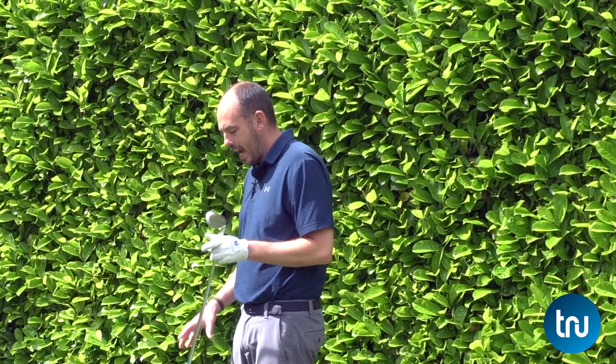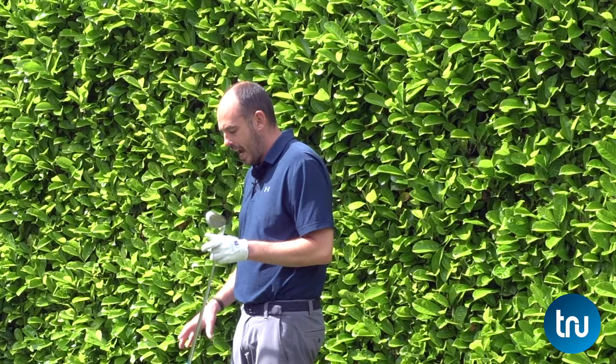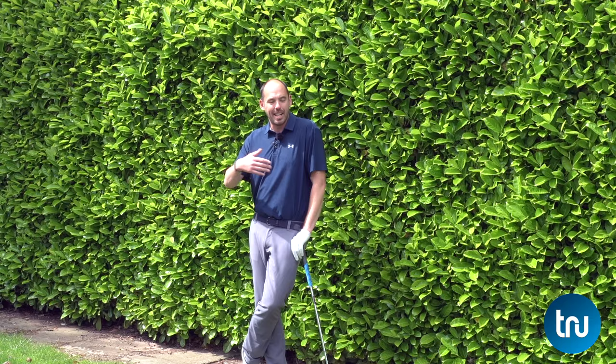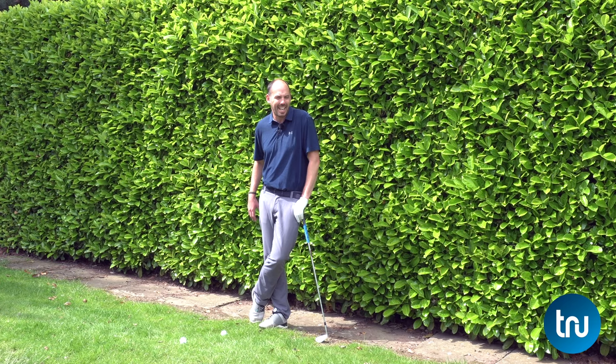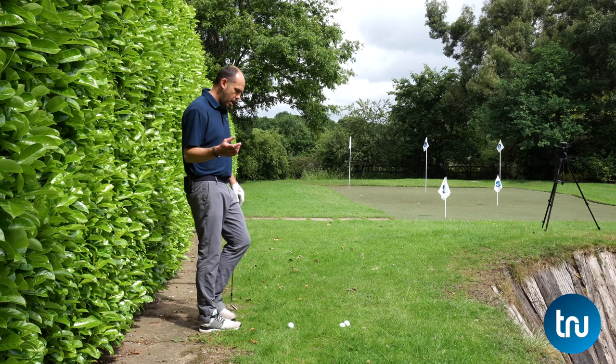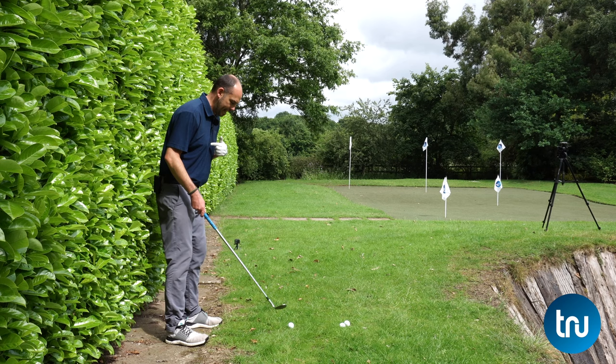It may seem a little strange that I'm standing right next to the hedge, but this is a great idea for anyone struggling with a heel contact with their wedges. It doesn't have to be a hedge — you could put your golf bag behind you, a laptop stand, music stand, or a shelf. If you can get outside and put something like the back of a chair against your backside, it's really going to transform your short game.